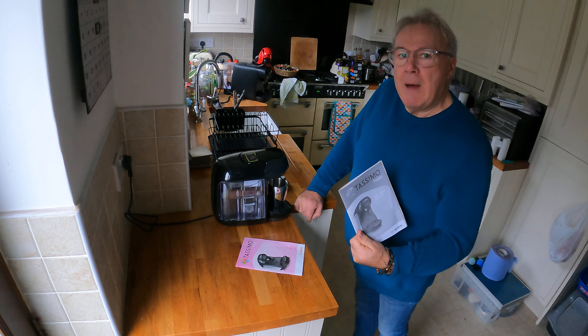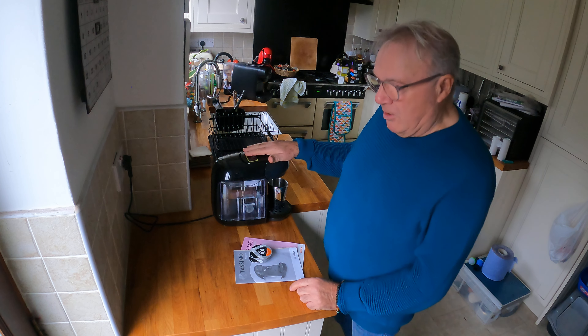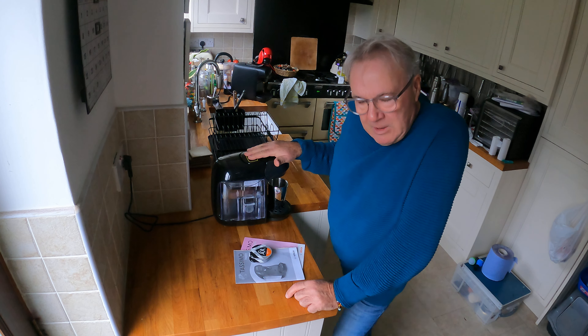Good morning. Welcome to the kitchen back at Madness Manor and I have another coffee machine to show you. This is Atasimo Happy and for this I use Law Espresso.